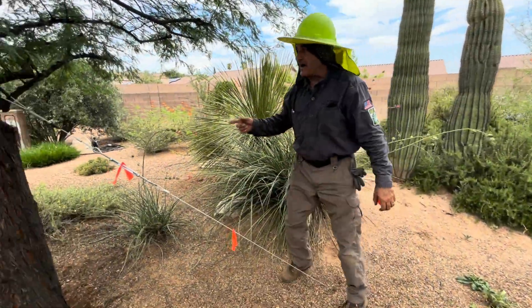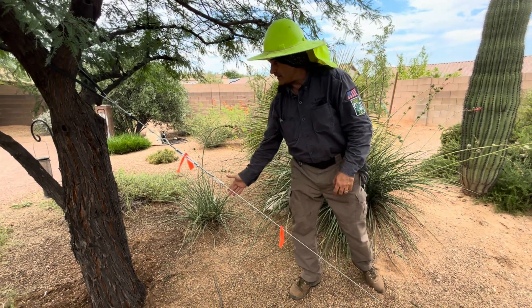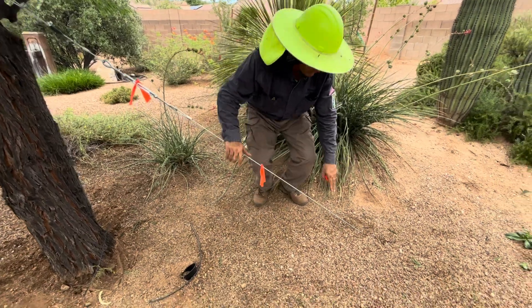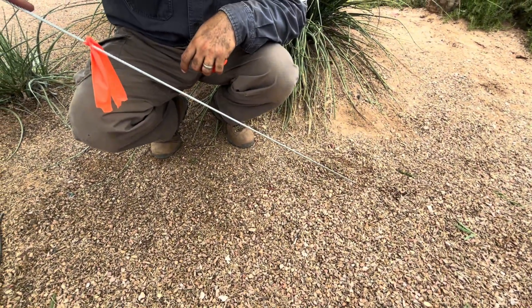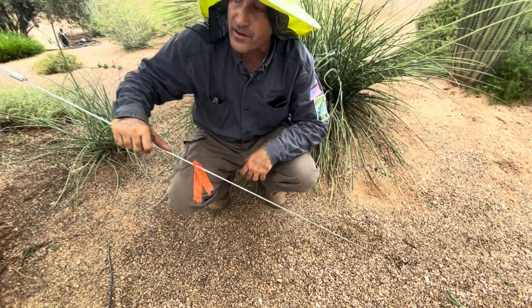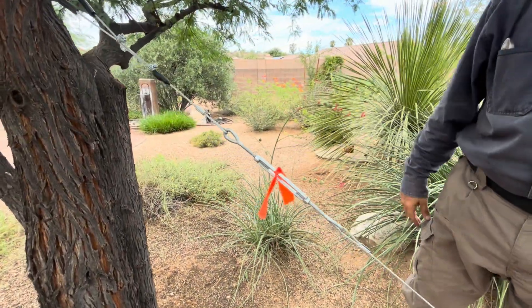The mesquite was uprighted with the rope and the guys are keeping it in place. Basically the wire rope comes out of the ground — it is attached to the duckbill anchor that's about two to two and a half feet under the ground. We put some visual tape on it so nobody trips on it overnight.